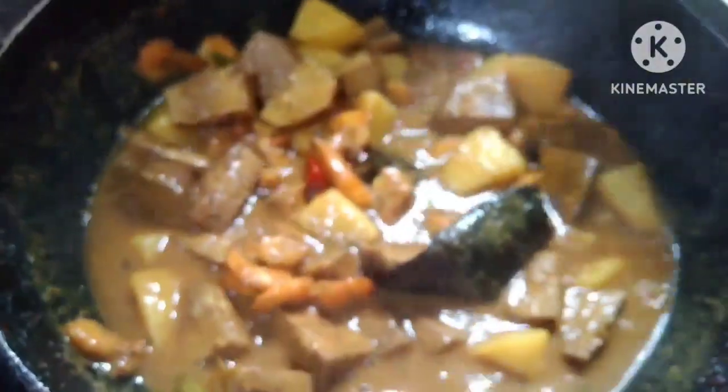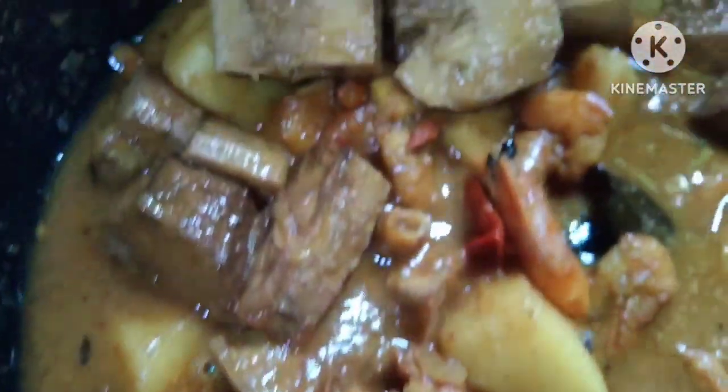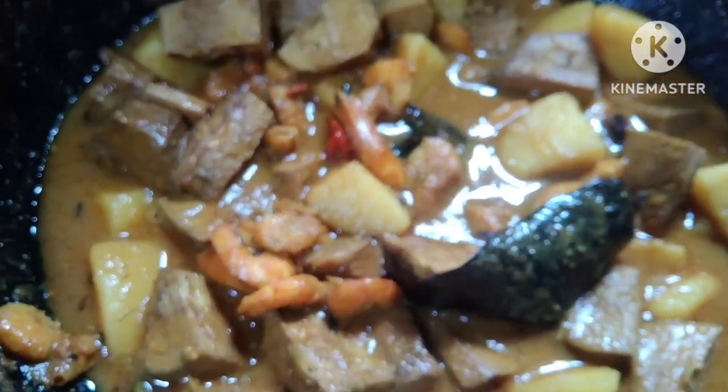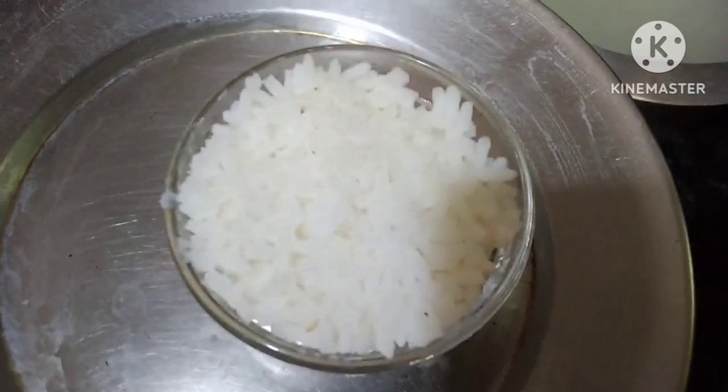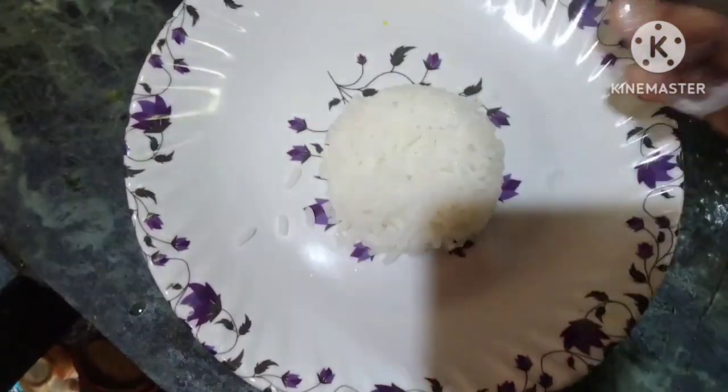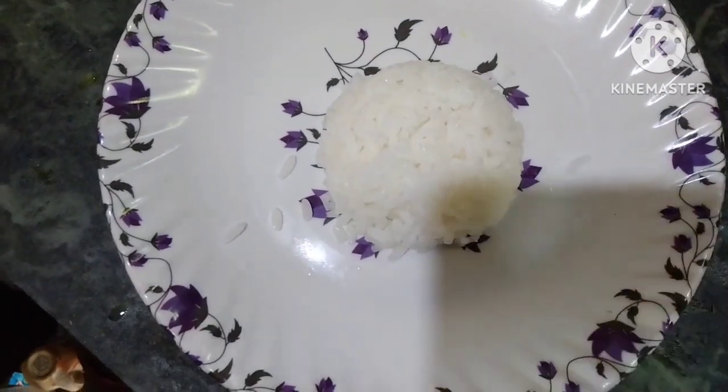I am going to put the gas up. I will make a picture of my video.